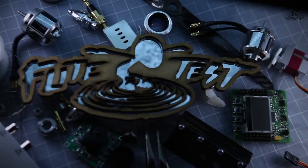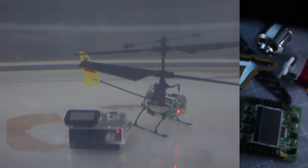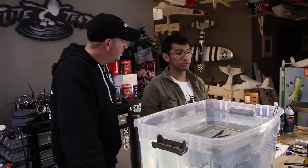Hey, welcome to Flight Test. I'm Josh. This is Peter. Today we're going to be waterproofing — actually showing you guys how to waterproof your components like your ESC, your receiver, and your servos for your planes so you can fly in the wettest of conditions.